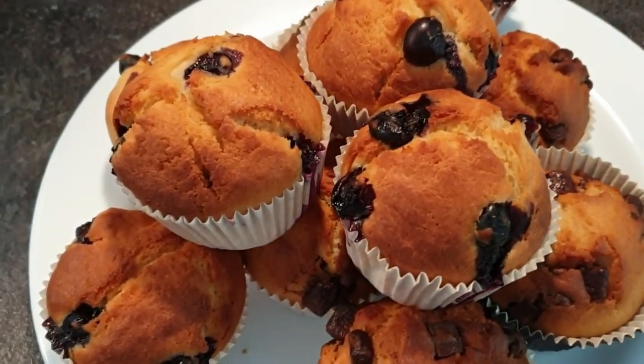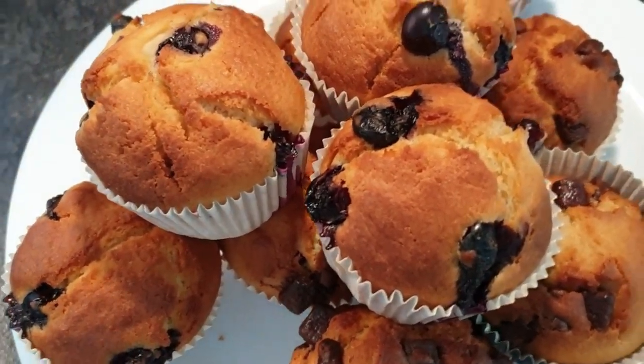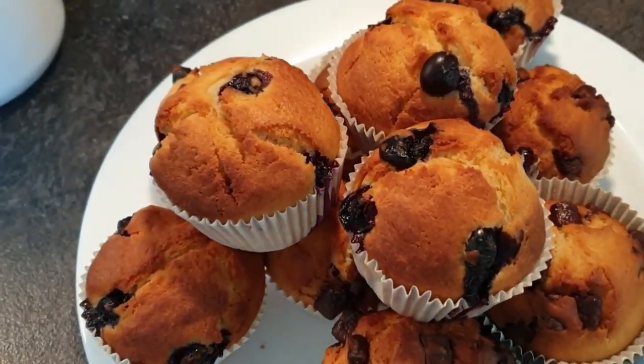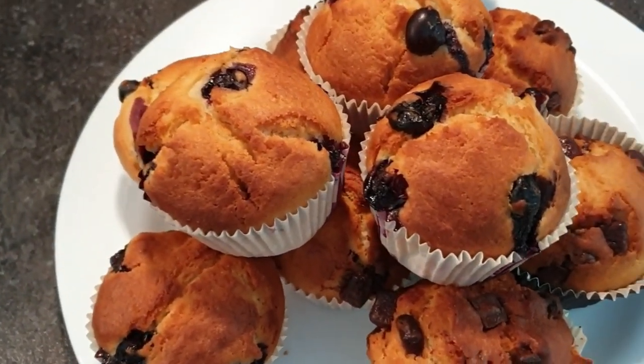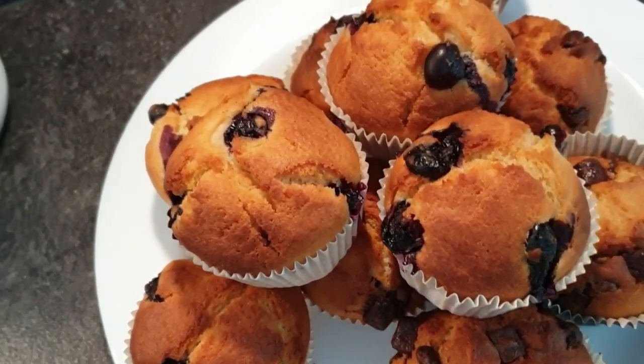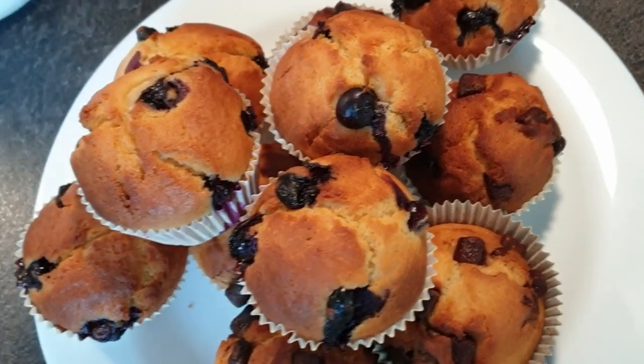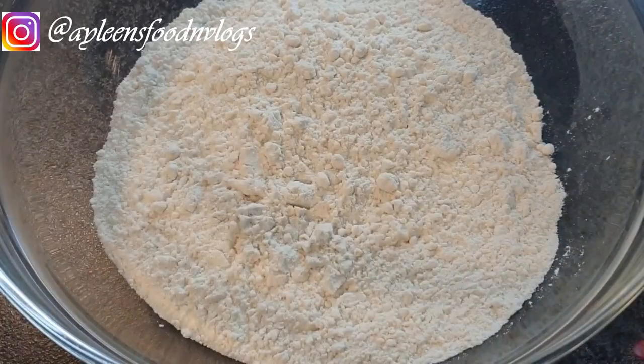Welcome back to my channel! If you're stopping by for the first time, welcome to the family — please consider subscribing. I do food, motherhood, and lifestyle videos, so I have tons of those you can catch up on. Today I'll be showing you how I made these delicious muffins, so let's get started.